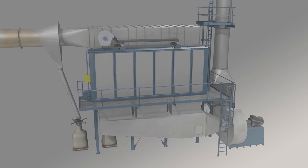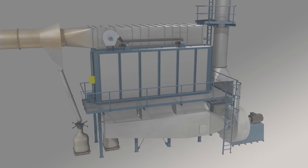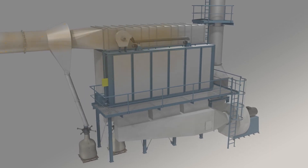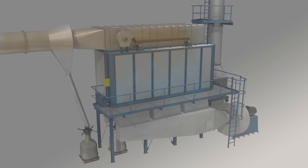The airflow direction through the filter is from top to bottom. The spin pre-separator protects the filter from sparks and is located in front of the filter.